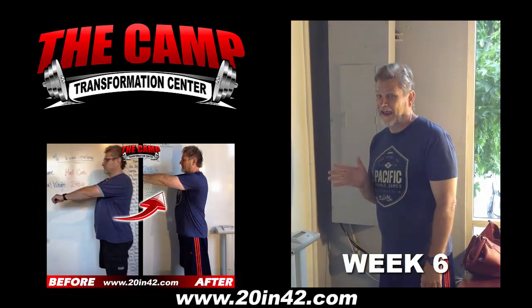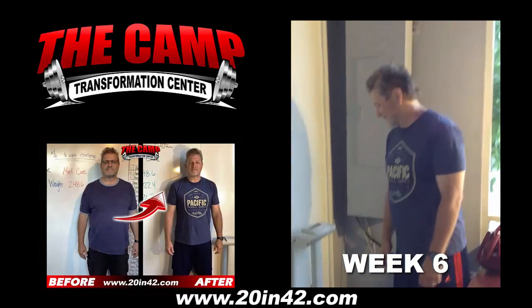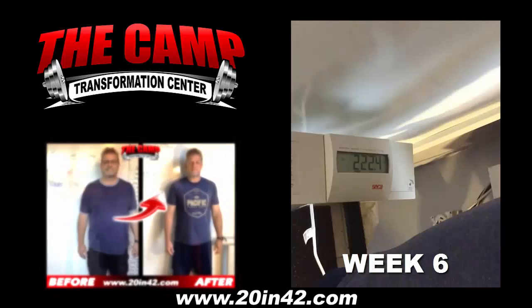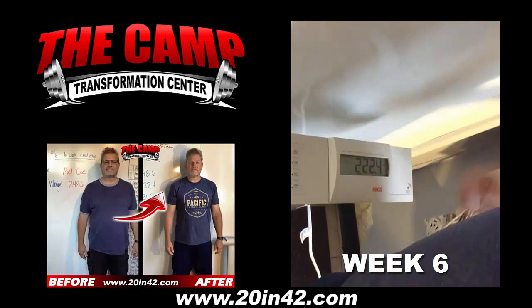Hi Mel, we're here for your final weigh in for your June 6 challenge. You've started this challenge at 248.6. Go ahead and step on the scale. 222.4.